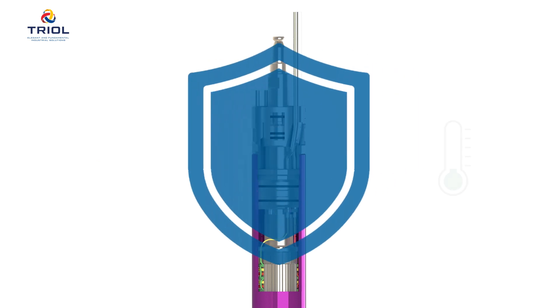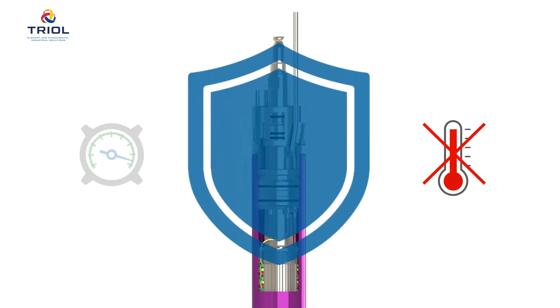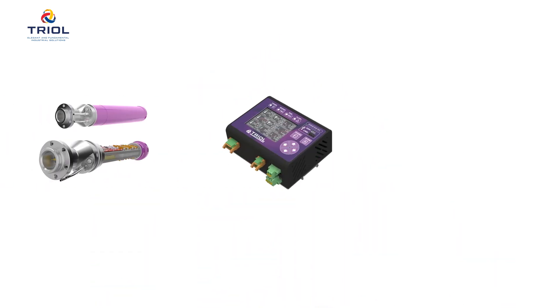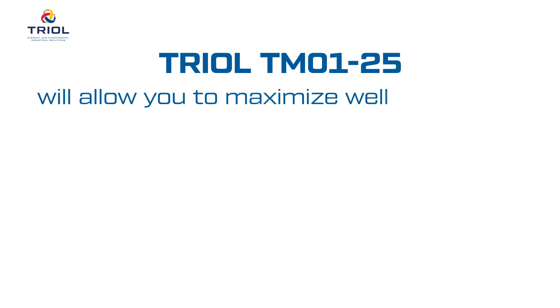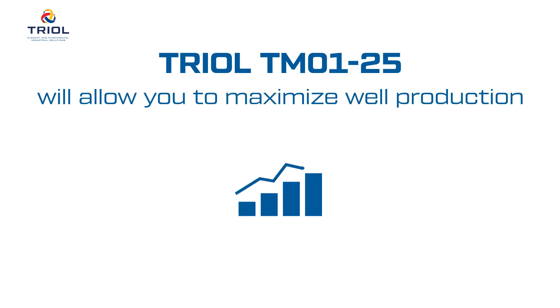It helps to protect the motor and power cable from overheating and prevents pump stalling due to low dynamic level. It reduces the percentage of equipment failures and optimizes the operation of the electric submersible pump installation. Thanks to effective algorithms for requesting the status of sensors and data management systems, TRIOL TM01-25 provides continuous monitoring of equipment status, allowing timely decisions to maximize well production.